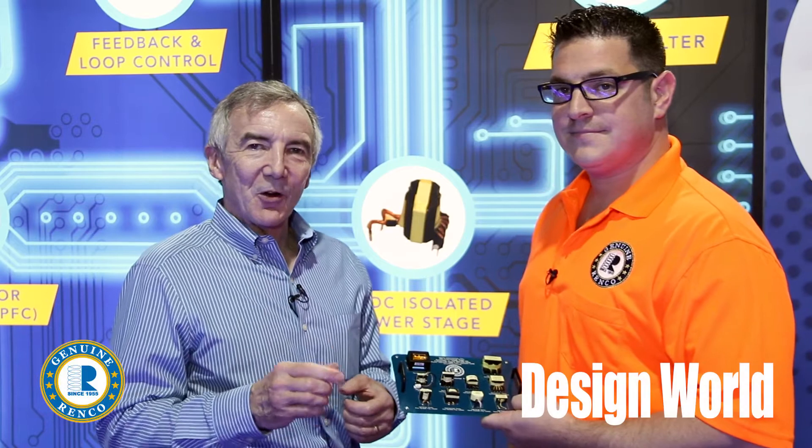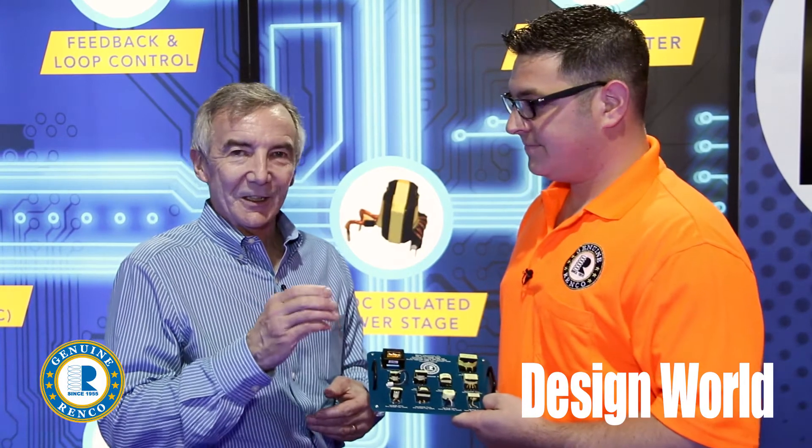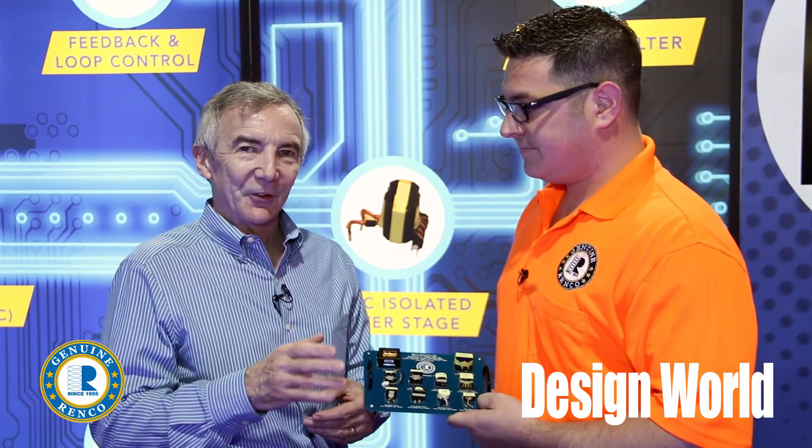Hi, I'm Lee Teschler with EE World and Design World, and I'm here with Ian Renzing from Renco. I'm talking to Ian about the small clearances you run into as magnetic components get smaller and smaller, and specifically about the creepages and clearances that you have to maintain for safety reasons.